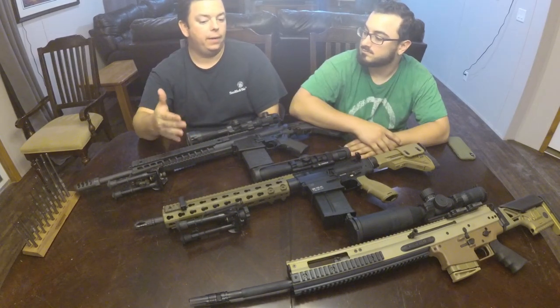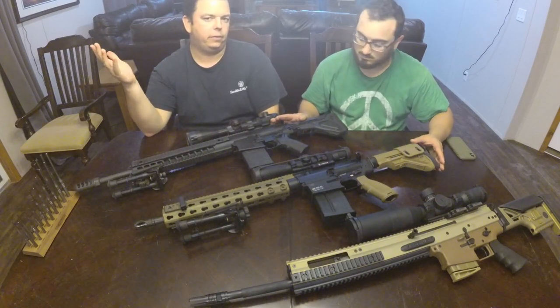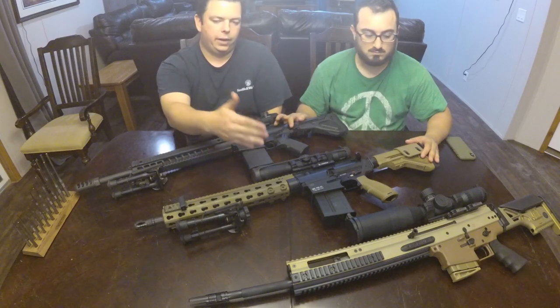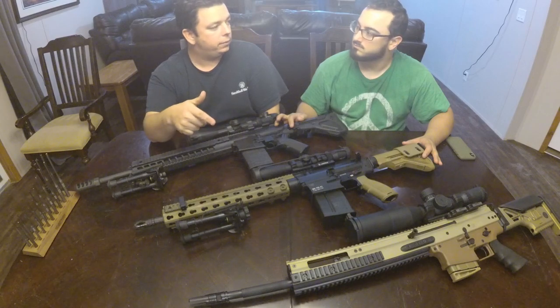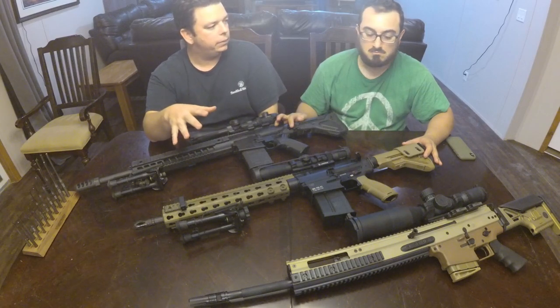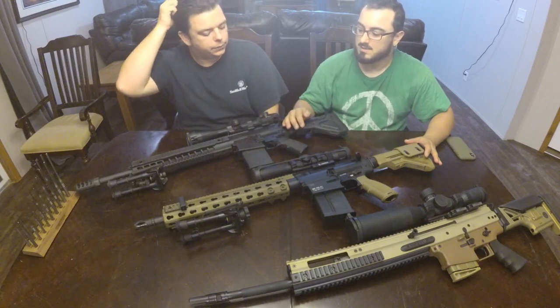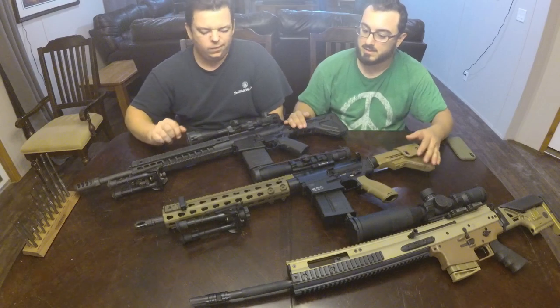We've got three big brand ones on the market — what I consider the big three European companies: FN, HK, and SIG. These were pretty new for me to shoot. I don't know if you've shot these before? I have a little bit of experience with the 716, but these were completely alien to me in the sense that I've never shot these platforms.